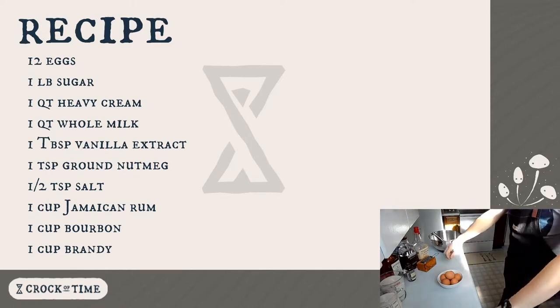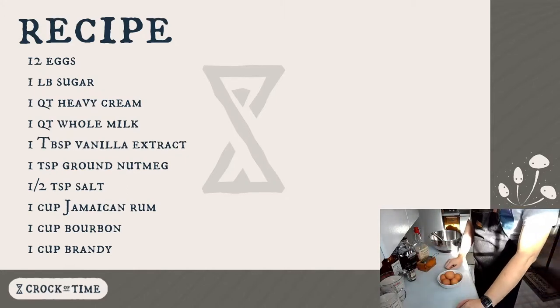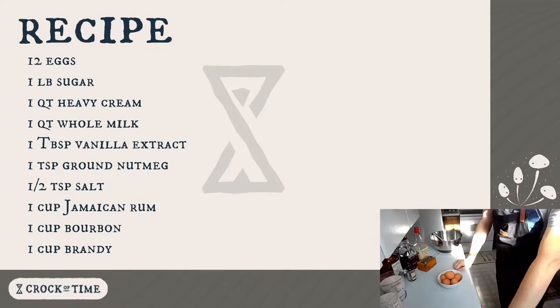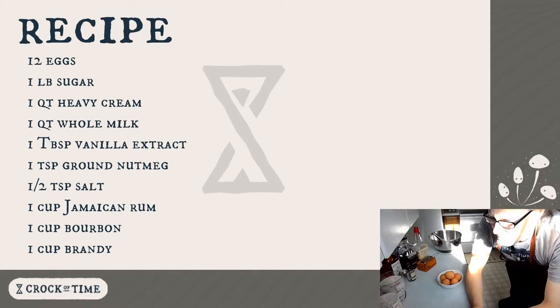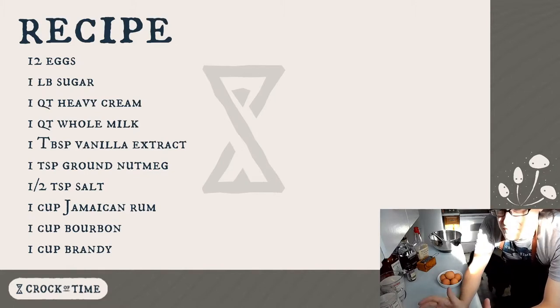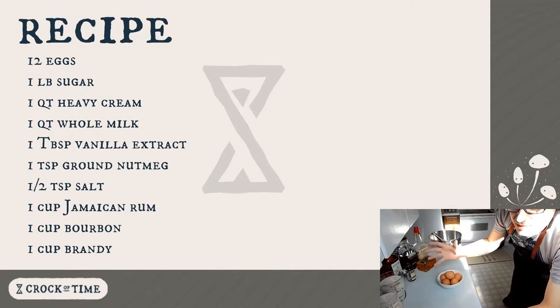This is a really simple recipe. It does not involve separating the eggs into yolks and whites and doing different things with them. You might see egg separation more for fresh eggnog recipes — stuff that's meant to be made and drunk the same day, where the whites are whisked to add air and folded in, giving it a foamy top. That's not what we're making here.